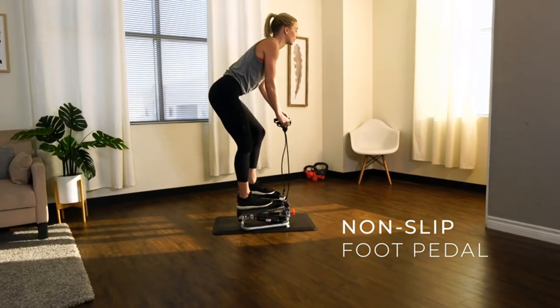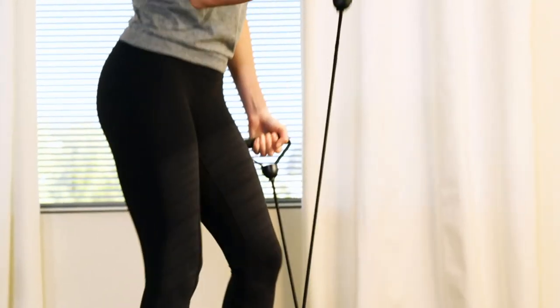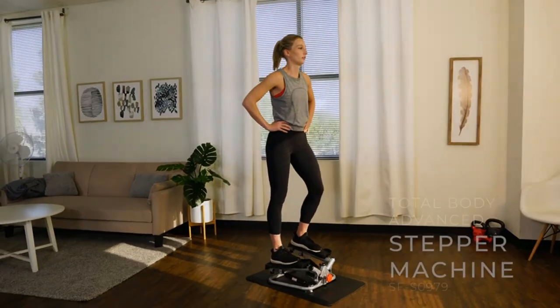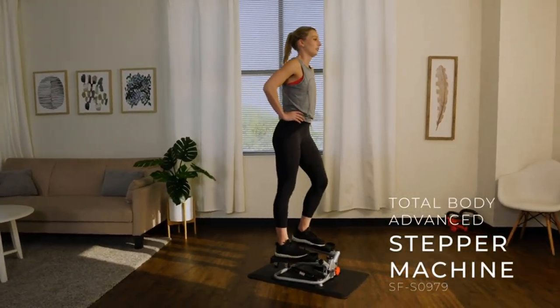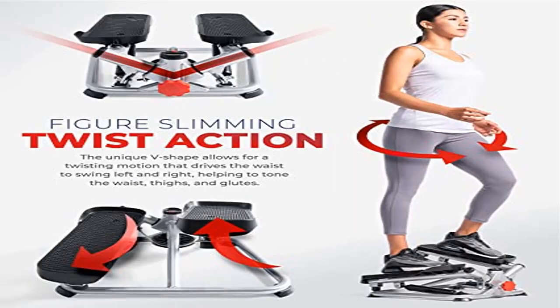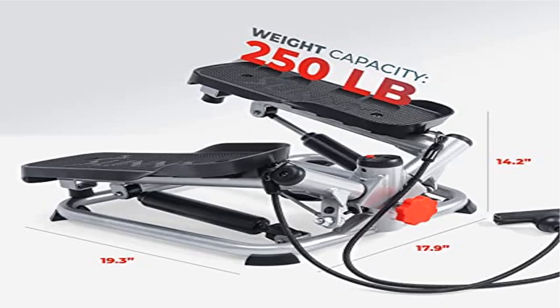Upper body resistance bands provide a comprehensive workout to tone your arms, shoulders, back, and chest muscles. Adjustable height lets you customize the height of your steps and switch between steep climbs or a high-intensity quick mini step workout. Expert engineering and quality materials enable the total body advanced step machine to feature a max user weight of 250 lb.